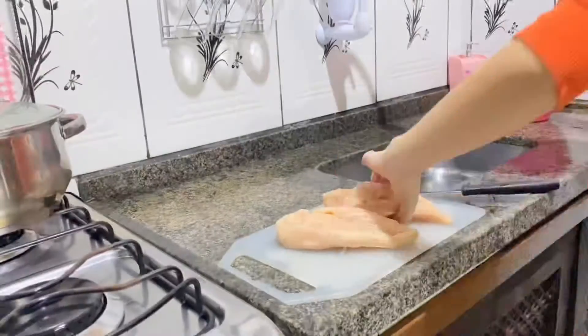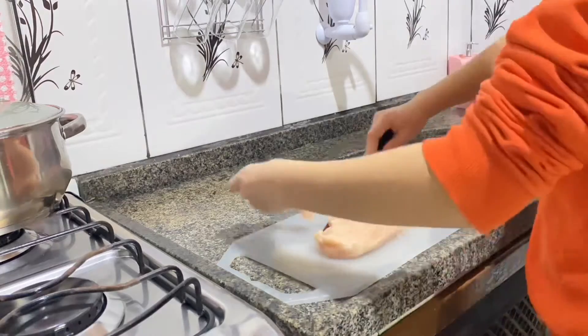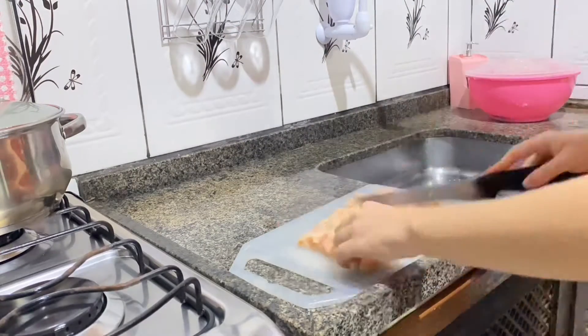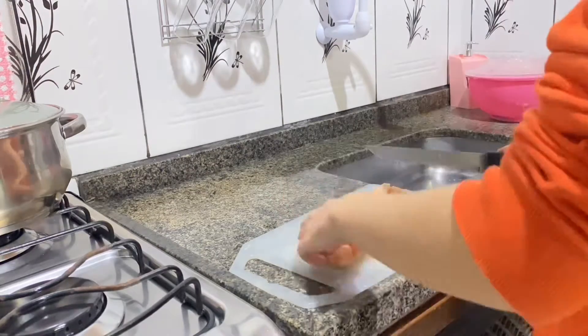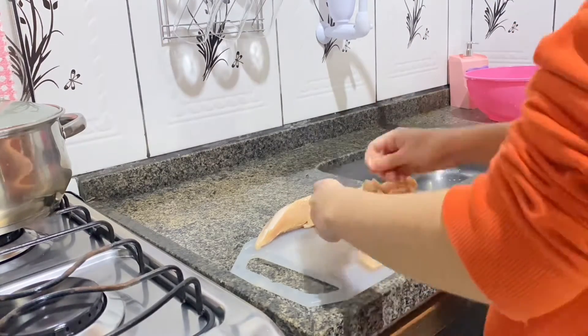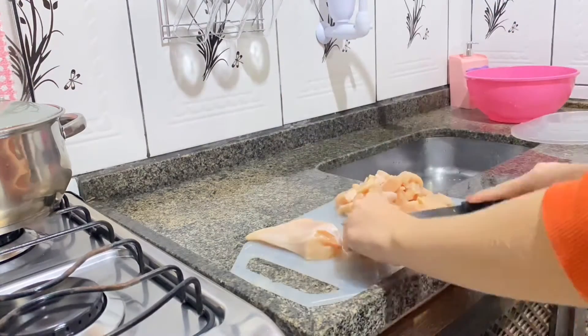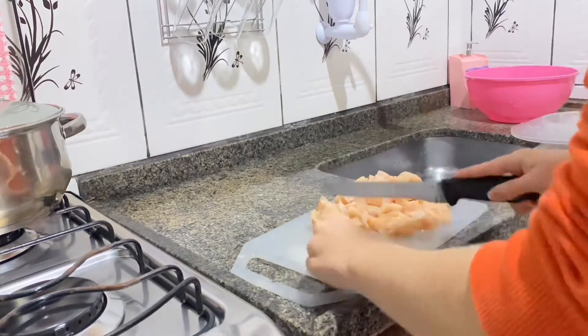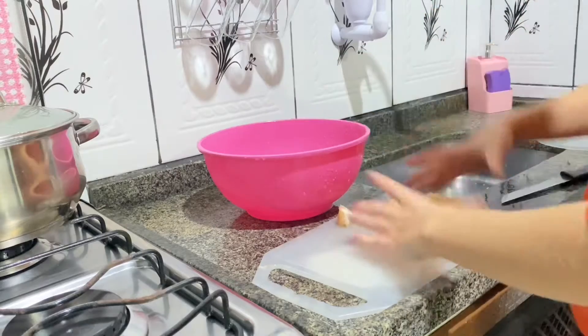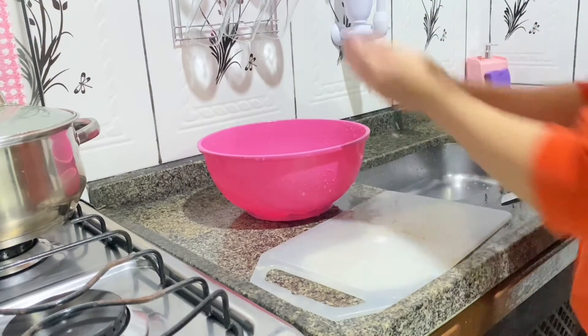Okay, I'm here in the kitchen to get started. The rice is already done over there, so I'm just going to make the stroganoff. I'm going to start by cutting the chicken that's there. I already cut the chicken into little cubes, as I mentioned. Now I'm going to transfer it to the little bowl it was in. My mom is going to chop the onion for me so it doesn't make my eyes water. She'll chop it for me.